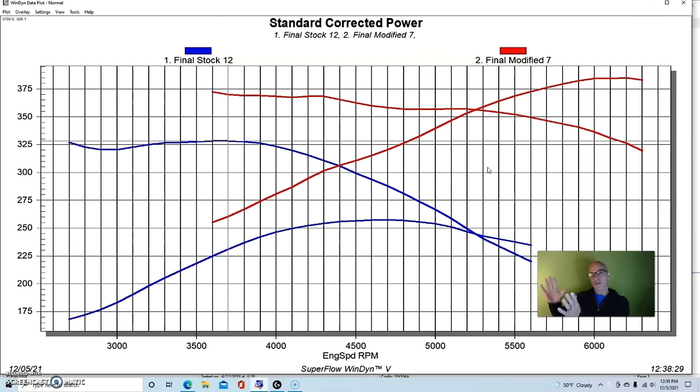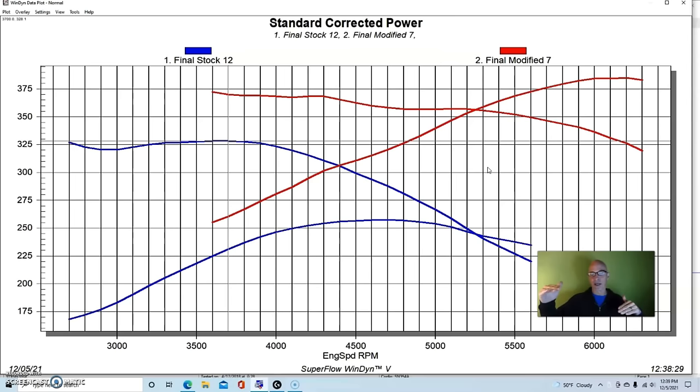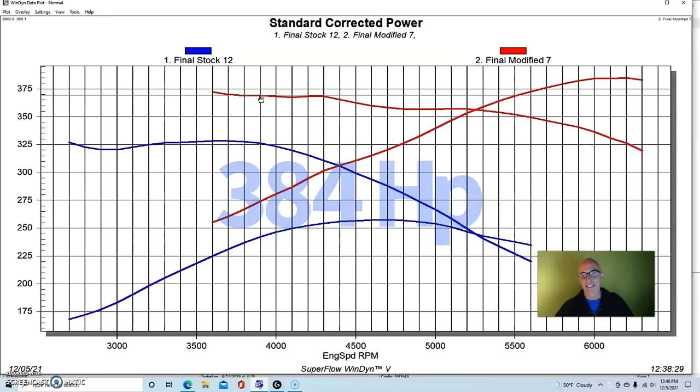One key point about cylinder heads: having a lot of cylinder head flow allows you to make any given power level with much less cam timing. You can trade off those two things — going down in cam timing and up in cylinder head flow to make the same power, with much better drivability because the camshaft is tamer. With the new combination using the same intake, headers, and carburetor, peak power jumped to 384 horsepower and peak torque to 369 foot-pounds.